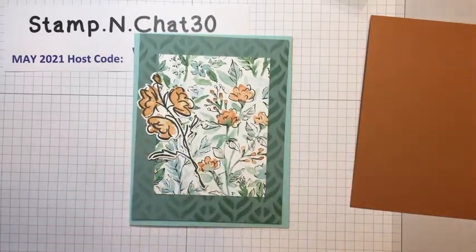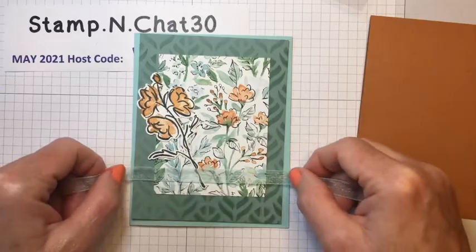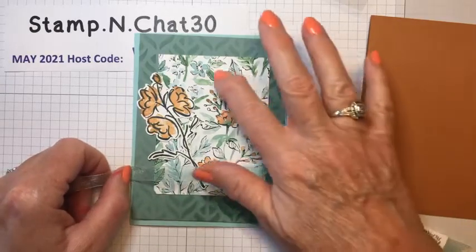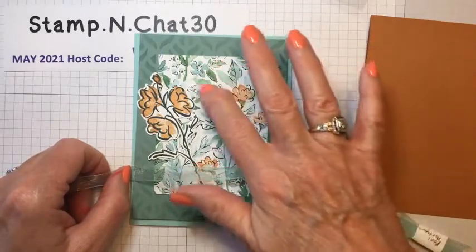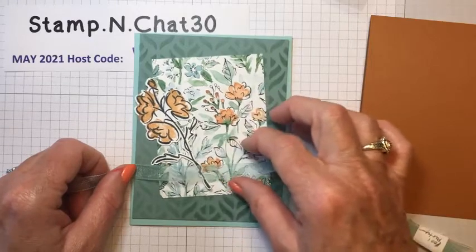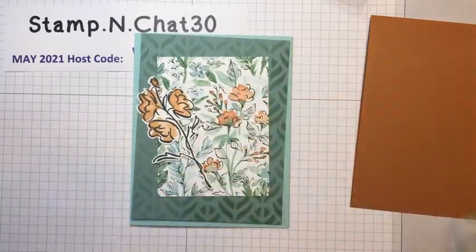I would probably add some ribbon, a little bow, and then maybe an oval punch greeting or a little square greeting here — just trying to give you a few ideas of ways to use these masks.